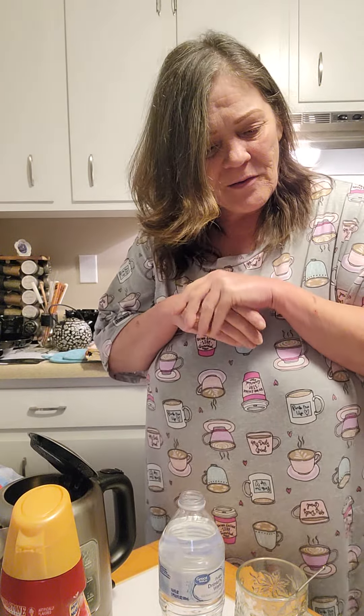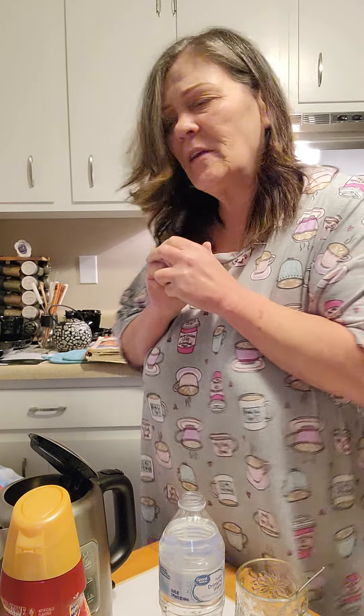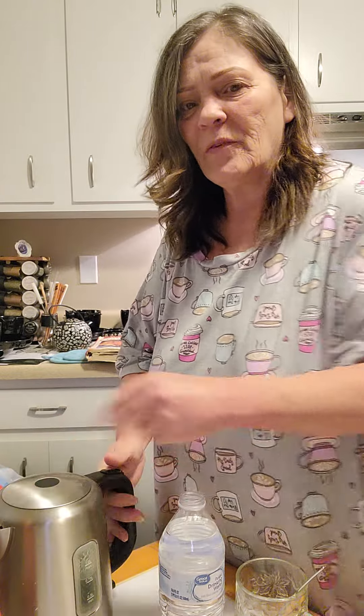Good morning everybody. How are you this morning? It's Thursday morning, 7:29 a.m. Slept in a little bit. Anyways, make some coffee with me this morning.